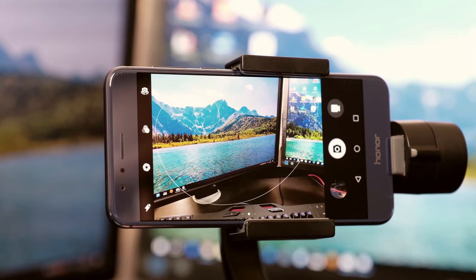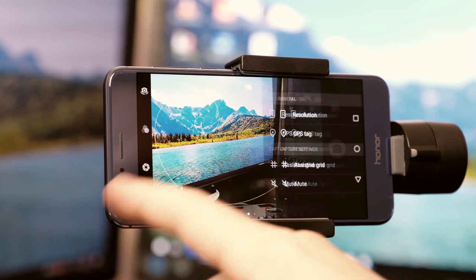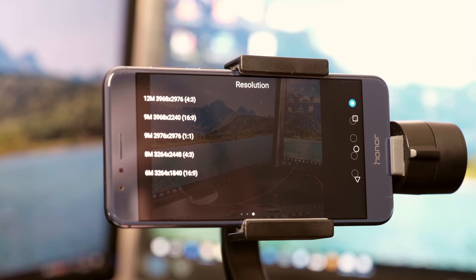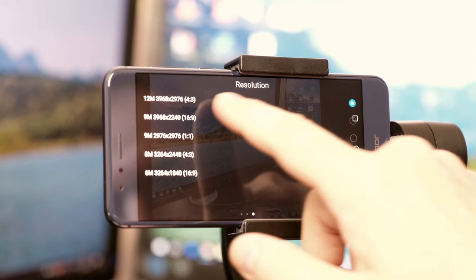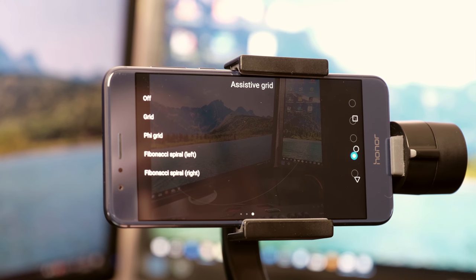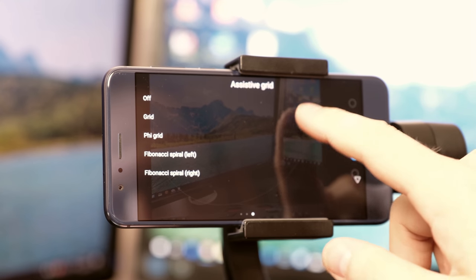With the swipe gesture from the right to the left, you enter the settings mode where you can change your resolution, GPS on/off, assistive grid, timer, audio control, object tracking, autofocus, etc., as well as image adjustments where you can configure saturation, contrast and brightness.